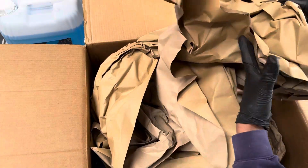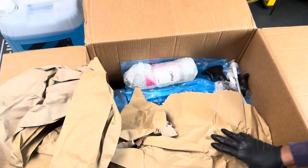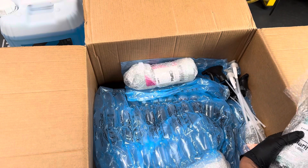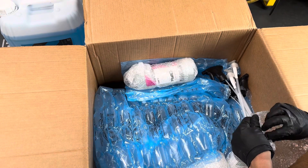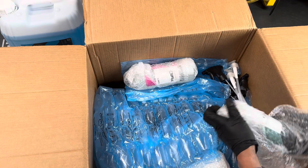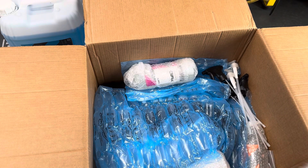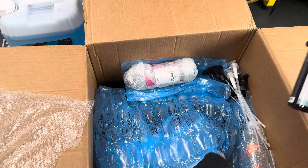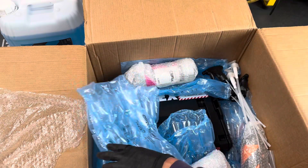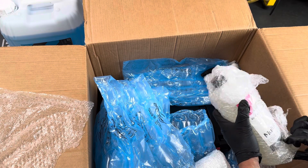Let's see, what have we got? We've got CarPro Clarify hydrophobic glass cleaner in a dilute bottle. We've also got some CarPro Multi-X APC.